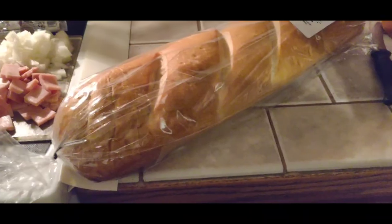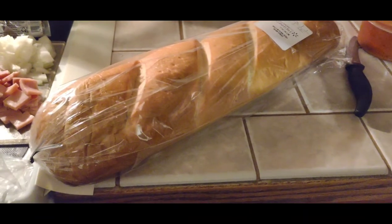Hey everybody, TPC here. I was watching Sam the cooking guy and he did a garlic bread French bread pizza. I'm not much for the garlic bread portion of it because the pizza sauce doesn't really get into the bread that way, so we're just gonna do plain French bread pizza and see how it comes out.